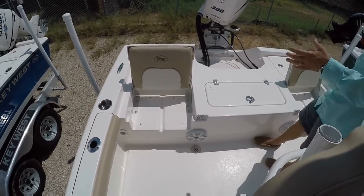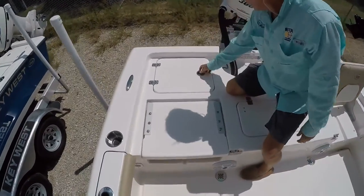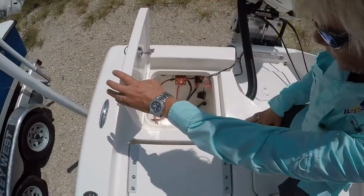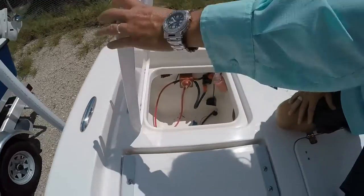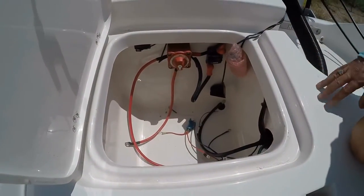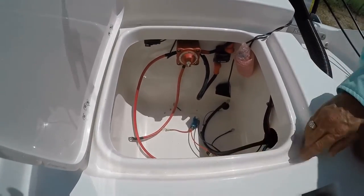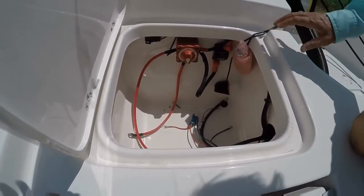Going to the more stern of the boat, you do have your battery switches. Your batteries will go in the console for your trolling motor batteries, and you also have more storage. The rain gunnels here direct the water out of the box.